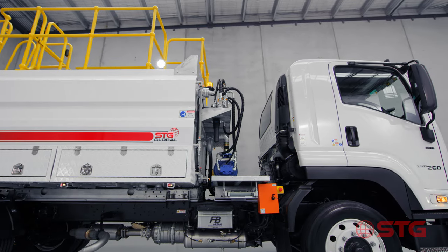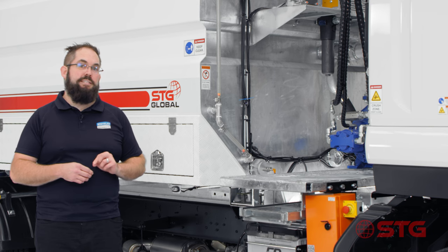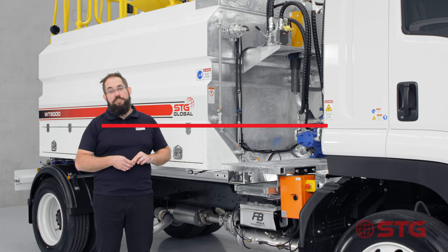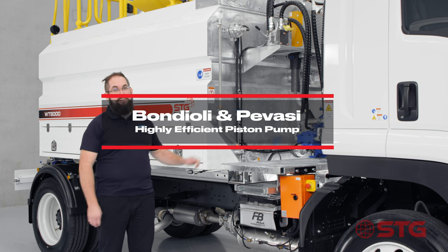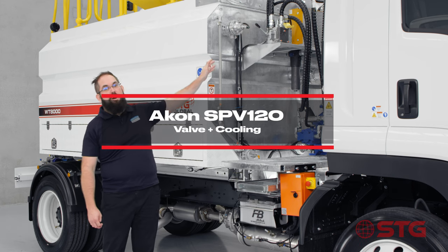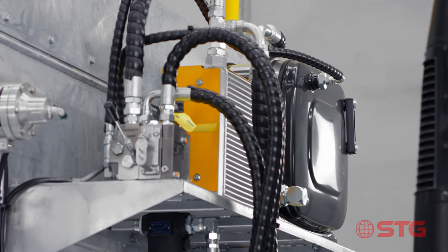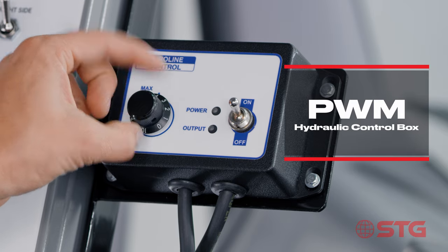Now we're going to look at how this thing is powered. We only use high quality brands from Europe. We have a 120 litre tank that supplies hydraulic fluid down to our very high efficiency Bondioli and Pavese piston pump, which goes through to our Akon SPV120 valve. On hot days we've also coupled this with a cooler sat behind the valve, which keeps your system running efficiently and keeps your running costs down.